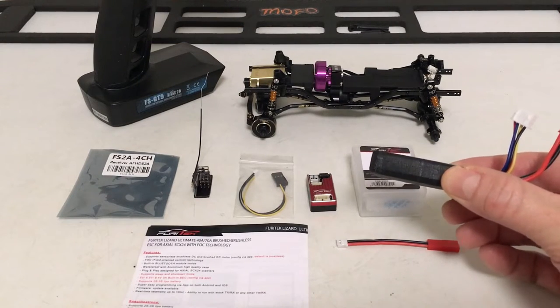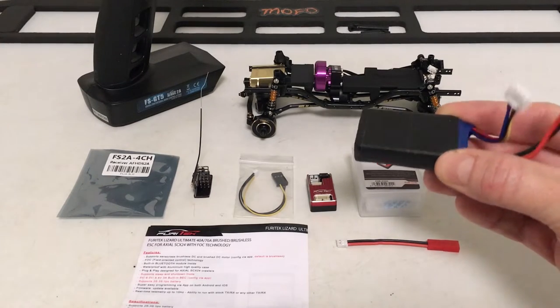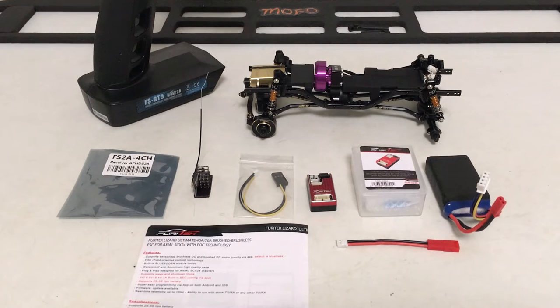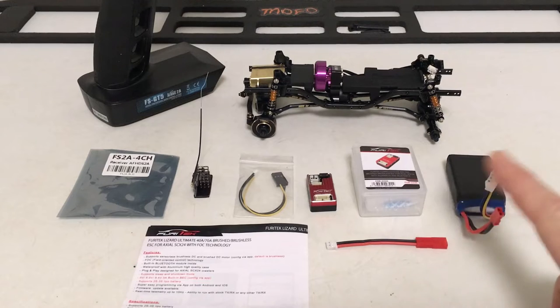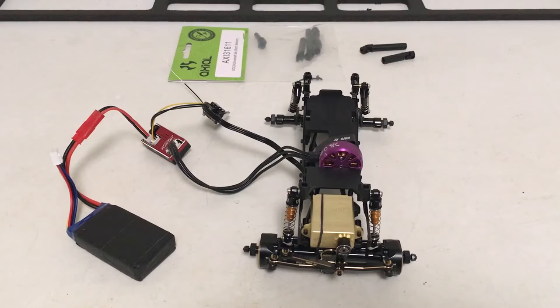Since we'll be running the BEC at 8.4 volts, I've got a 3S battery — an E-Flite 450 mAh, which is almost twice as thick as stock but the same footprint. That's the main reason I wanted the LCG battery tray — to give more headroom for that thicker battery. If you're using a 3S you'll most likely need an adapter cable; you can get those in multi-packs pretty cheap on Amazon.